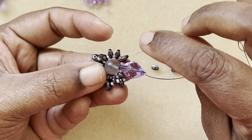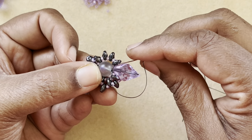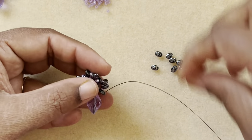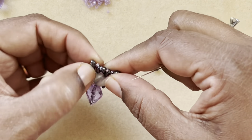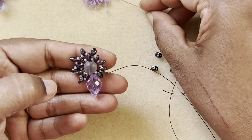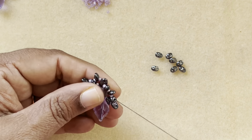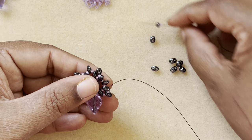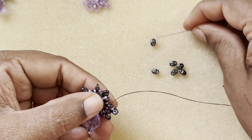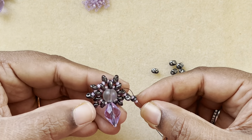I come up with my thread exiting out of the bottom hole of the super duo, then through the top hole and continue. Now I pick up one seed bead, one super duo, one seed bead and fill this gap. Then one seed bead, one super duo, one seed bead for the next gap, and again one seed bead, one super duo, one seed bead — go through the top hole and the seed bead right next to it.